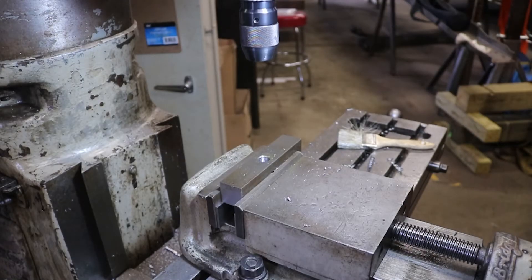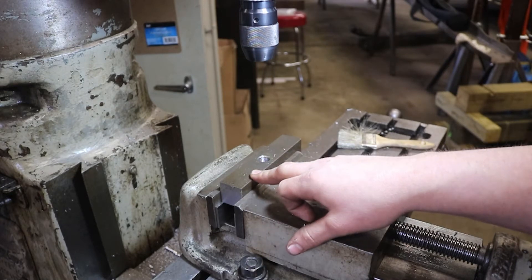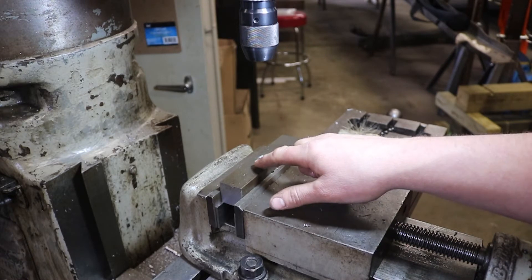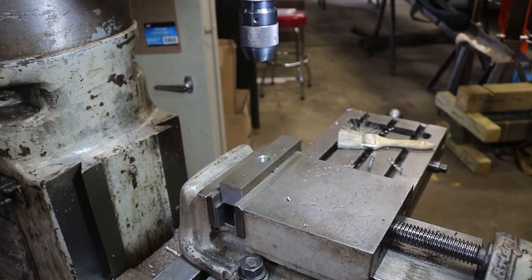All right, now I just have to lay out my slots. I'll do that real quick off camera — it's kind of boring. What we'll do is, like I said, these are going to be three-eighths wide slots. I'll drill a three-eighths hole at either end and then go in with a three-eighths end mill and run back and forth, just keep cleaning it out.